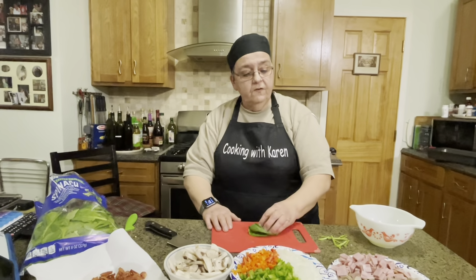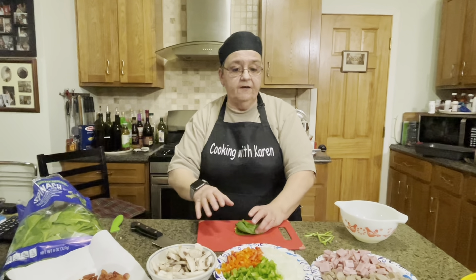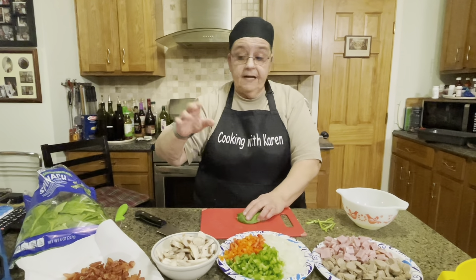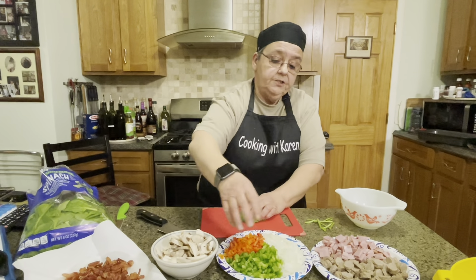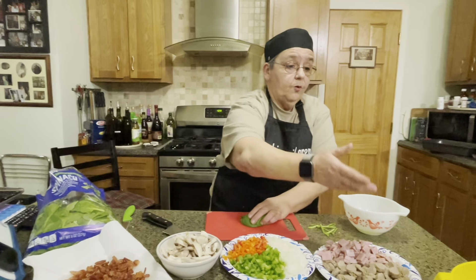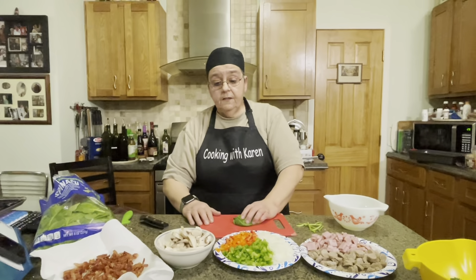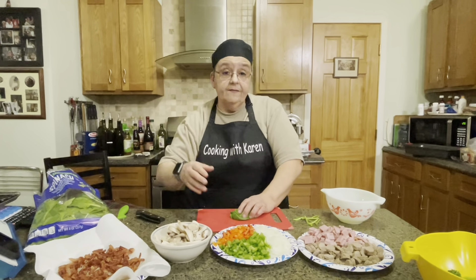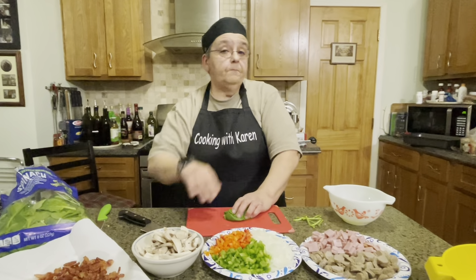So what I'm going to do is finish cutting up the stuff. I have spinach, bacon, mushrooms, onions and peppers, ham and sausage, eggs of course, and broccoli. Now it looks like a lot, but I'm making extras — I'll pop them in the freezer or send them to work with my sister.